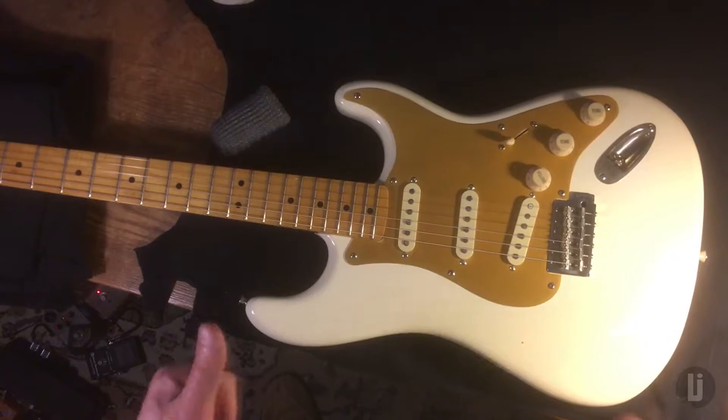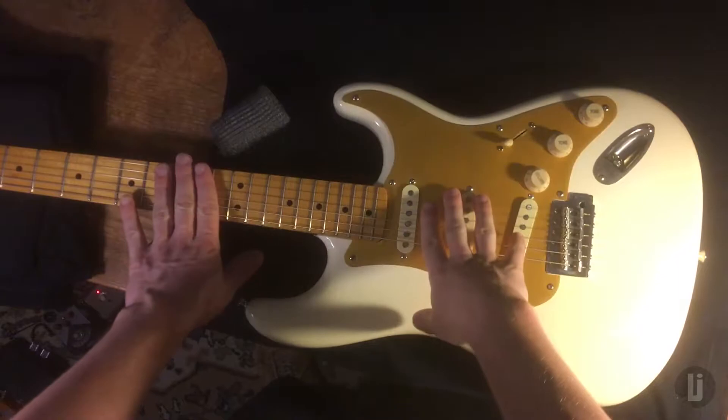So you're thinking about polishing your frets? Good choice. Here's a couple tricks I picked up along the way.